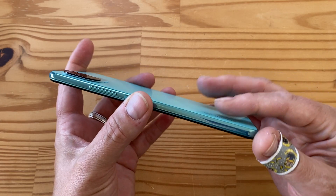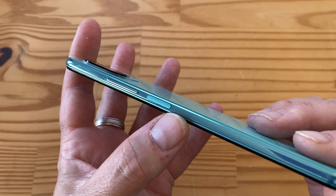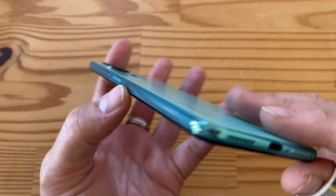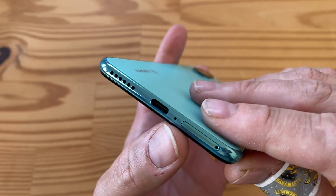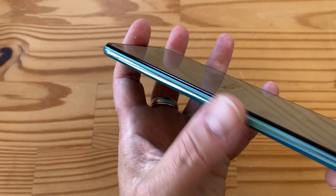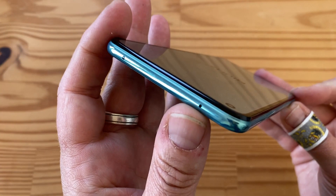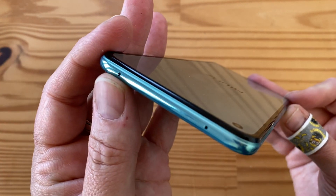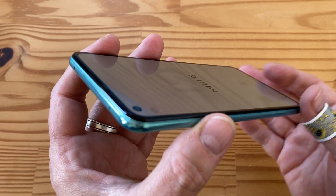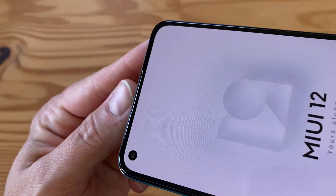There are stereo speakers and no headphone jack. Walking around the edges: volume rocker, power/lock with a built-in capacitive fingerprint sensor on the right. On the bottom: one of the two speakers, USB Type-C, primary microphone, and SIM tray. On the left there's absolutely nothing. On top there's what looks like a secondary mic and possibly an infrared transmitter — a lot of Xiaomi phones have IR, and the POCO F3 had it as well. The earpiece doubles as the second stereo speaker.